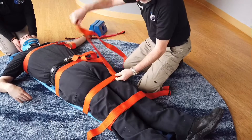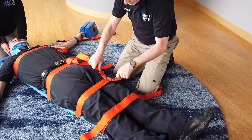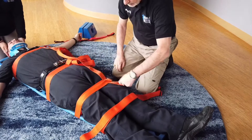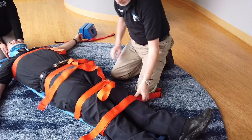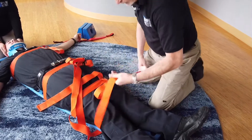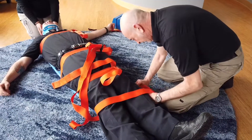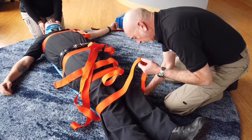Each one of these remaining straps is being tightened to the point where you can slip two fingers underneath snugly. If you have padding such as a blanket roll, you can place it between the patient's legs to make the patient more comfortable.